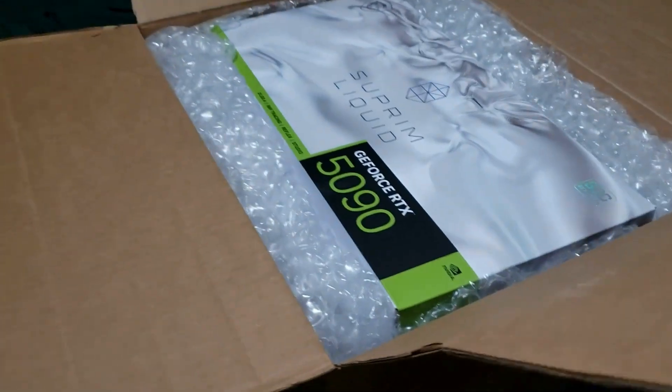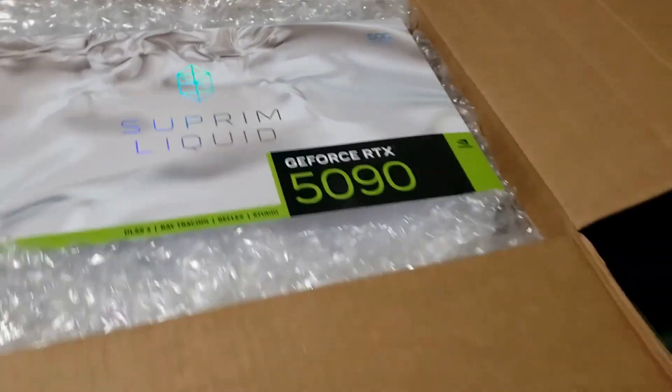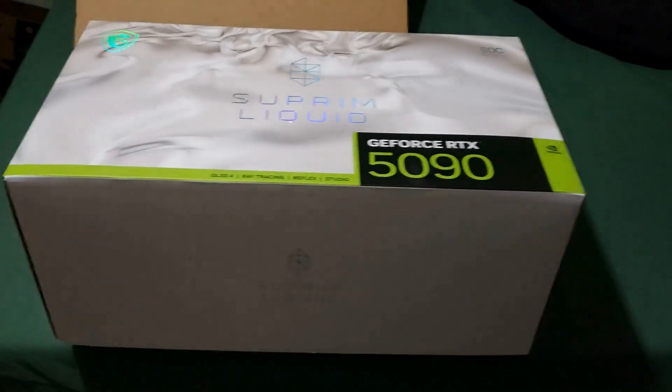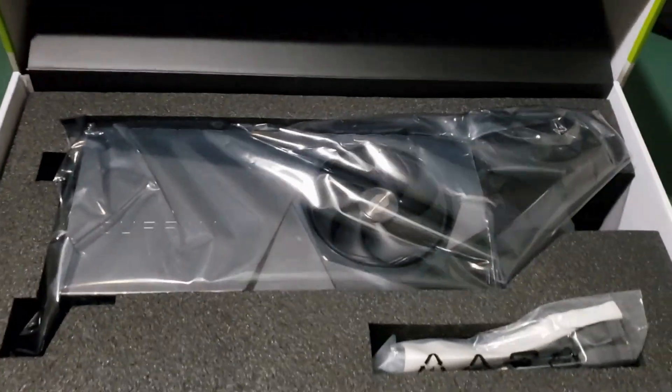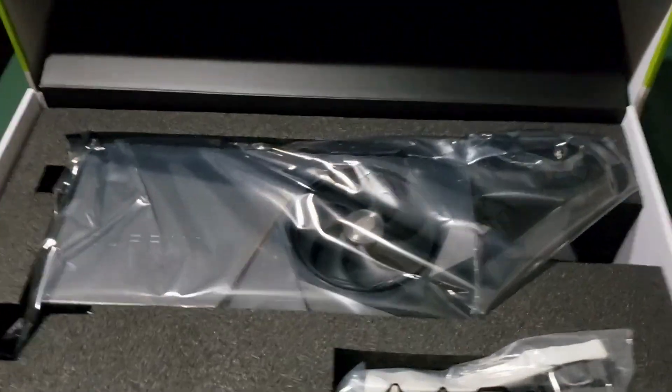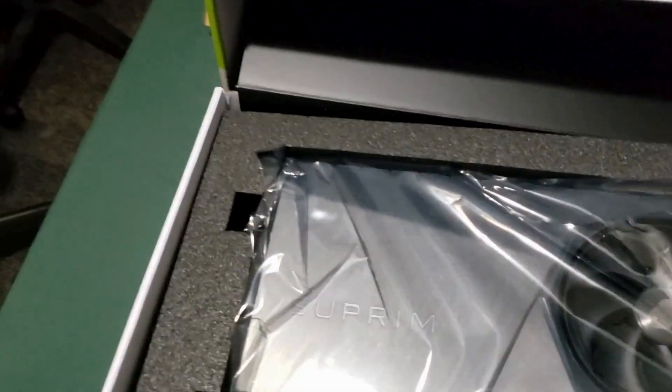All right guys, here we have the 5090 — yes sir, let's go ahead and unbox this bad boy. I gotta get the liquid cooled version. I currently have a 4090, so I'm probably gonna swap it out and sell this one.